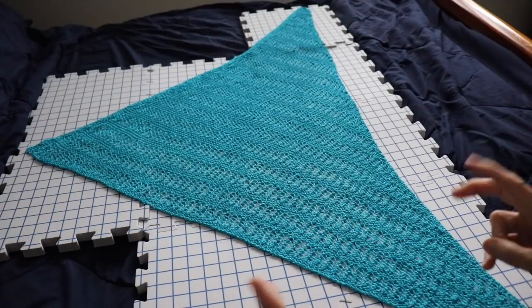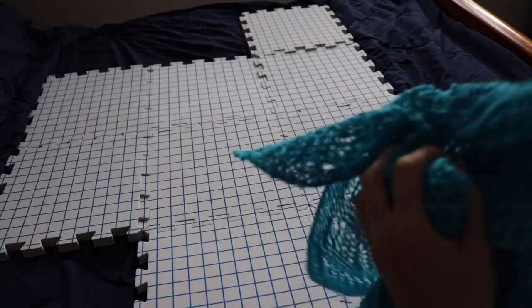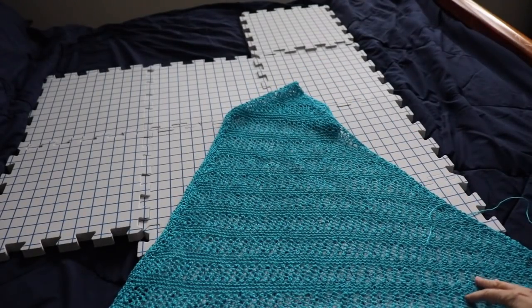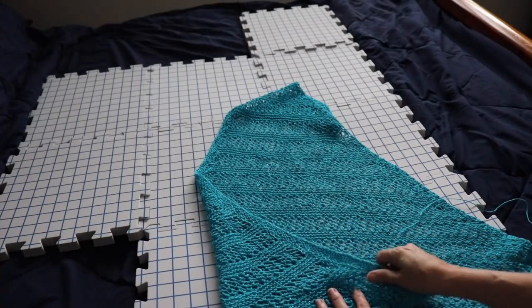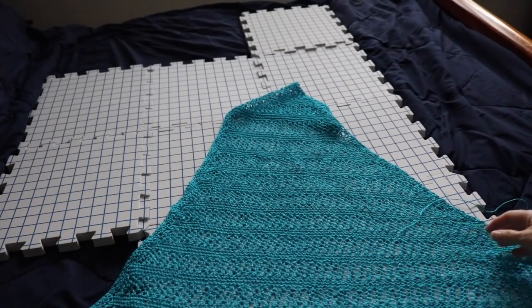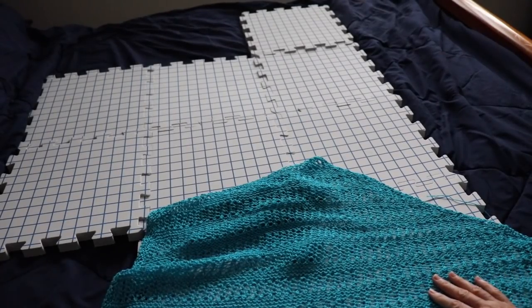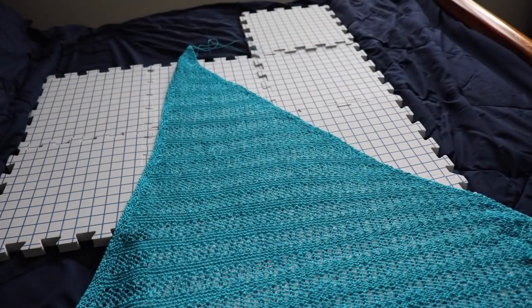So here it is — I laid it out to block it yesterday. I didn't use any blocking pins; I just kind of spread it out. It feels pretty much the same as it felt when I was working on it, which is a little bit rough like linen fiber. But the more you use it, the more it becomes soft and pliable. While editing, I noticed this yarn is machine washable and dryable — I bet I could get it feeling so soft in no time. I had just hand washed it before and then laid it flat to dry. But it turned out great. I probably will not use 100% linen anymore, but I'm one to never say never.